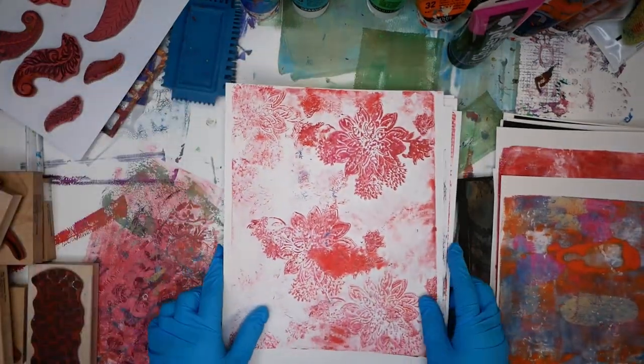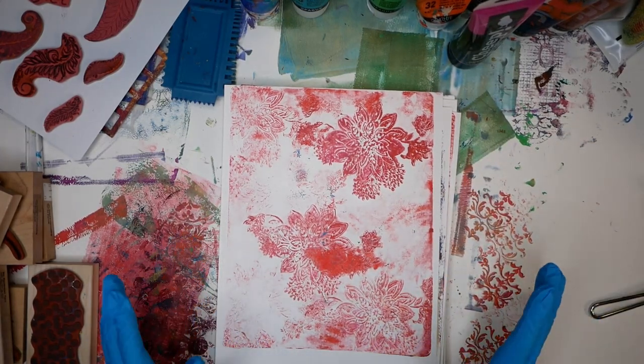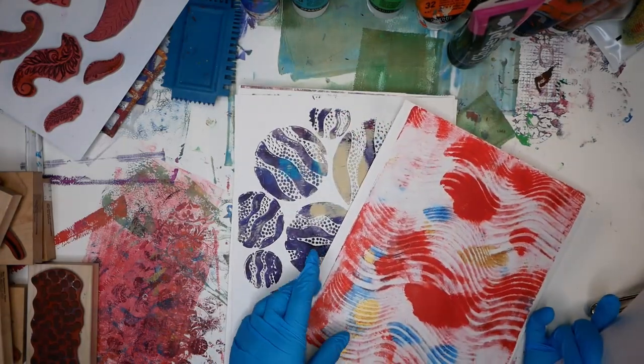The other pile is basically what I would consider the second print. These ones came out a little bit lighter, a little bit paler, and they have lots of white space. So it's a great place to start adding more additional color and content.